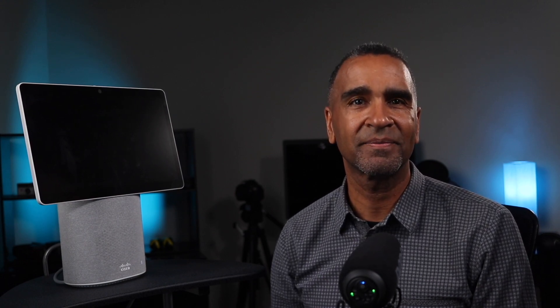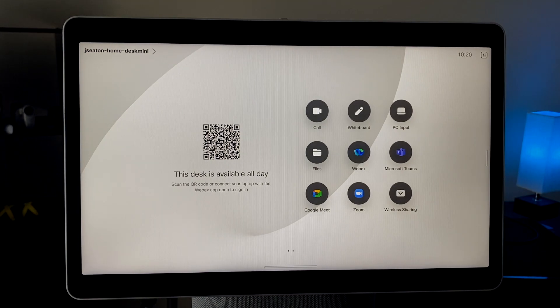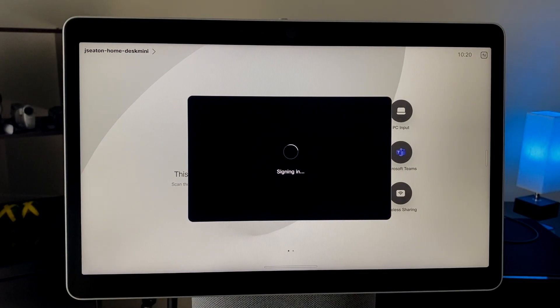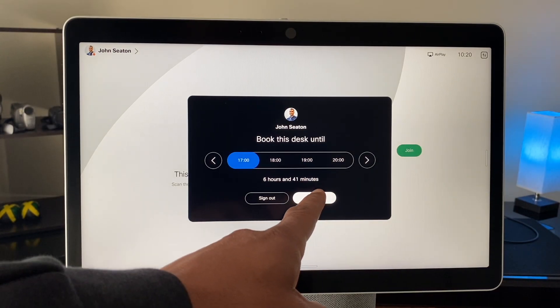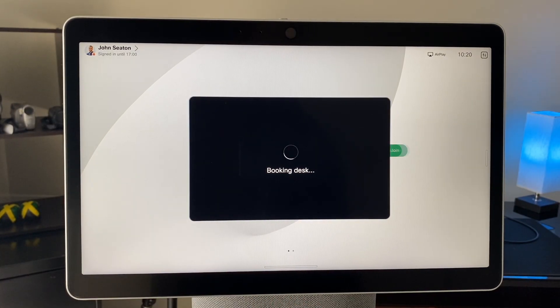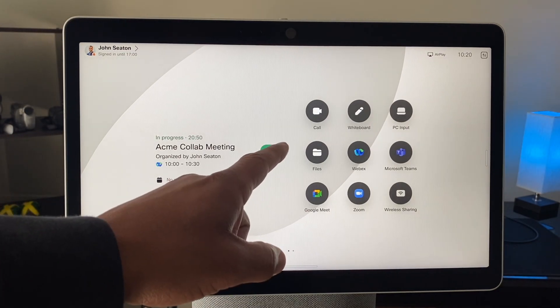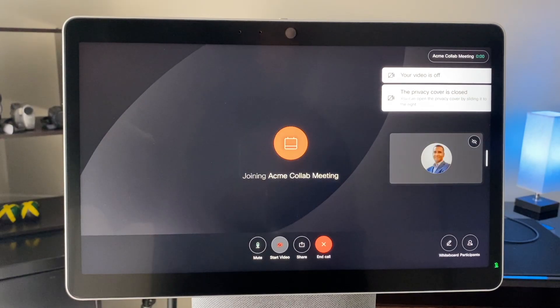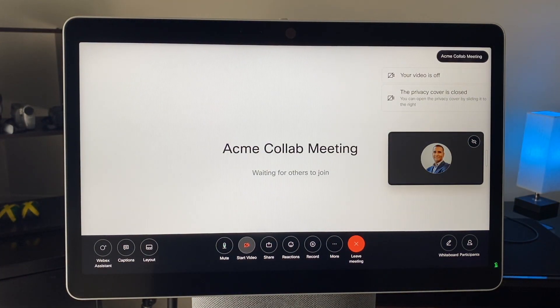Let's take a quick look at how easy it is to sign into a hot desk. With hot desking, all you need to do is look out for the QR code, scan it with your mobile device, and given that you've logged into your WebEx app, it will automatically detect that it's you. You'll then have the opportunity to book it for the amount of time you'll be at your desk. Here you can see that my personal meetings have come up and I can simply click the big green button to join and I'm in my meeting.